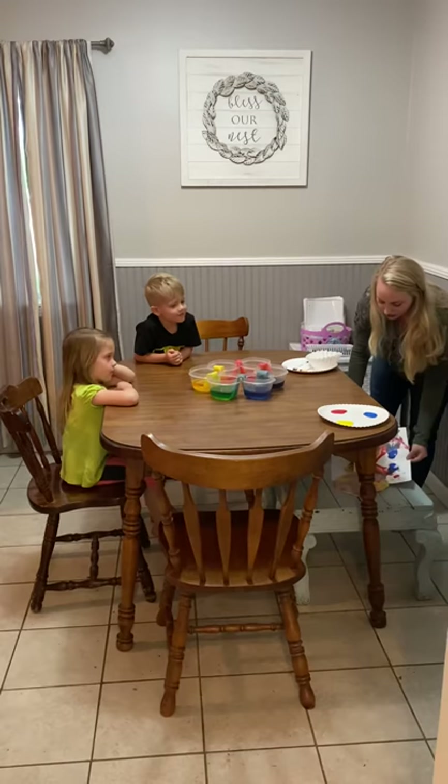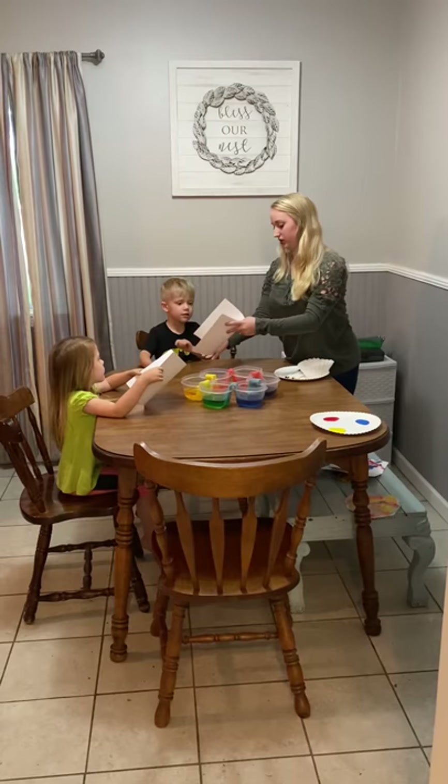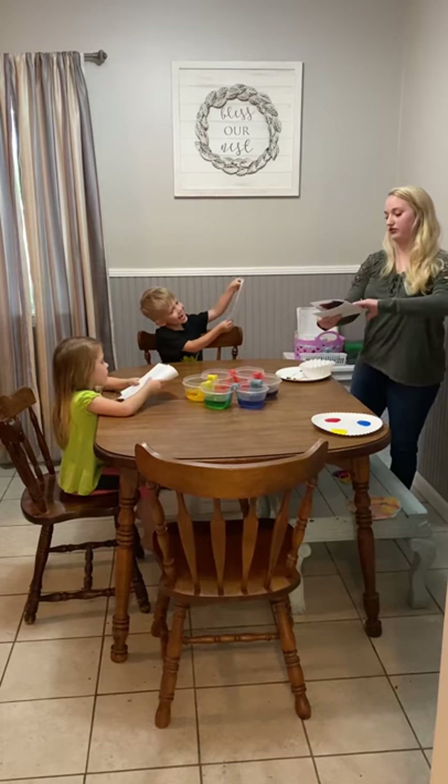So the first thing we're going to do is take our card stock. That's this paper, it's card stock. Can we try and fold it in half? Can you fold it like this? We got to try. See, I folded mine.